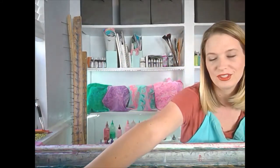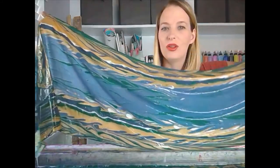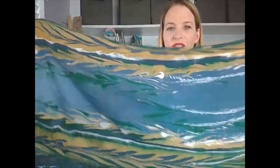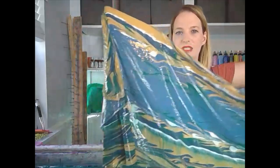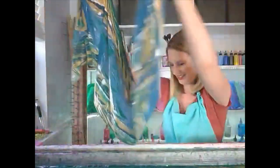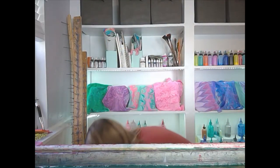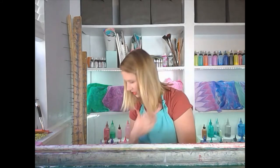Here we go — one, two, three. Kind of interesting. You can see our green is running a little bit. It looks fall though, doesn't it? I think it does — I'm kind of digging that color. Let me put it in the rinse bucket. That's looking very fun, kind of masculine colors. I like it a lot. I can't wait to see that one dry because it always looks different.